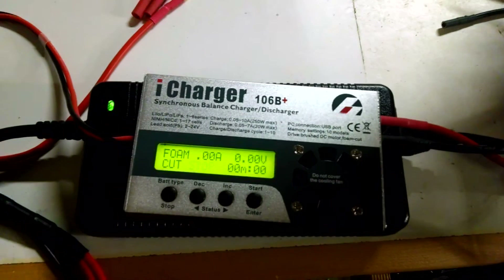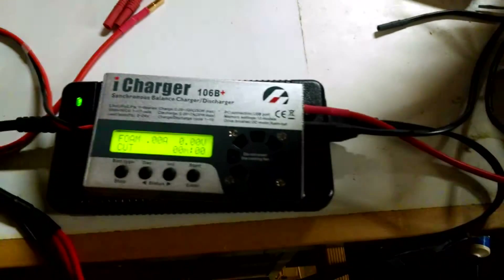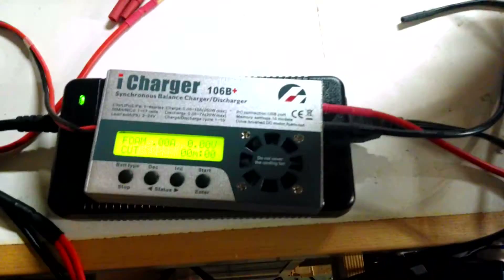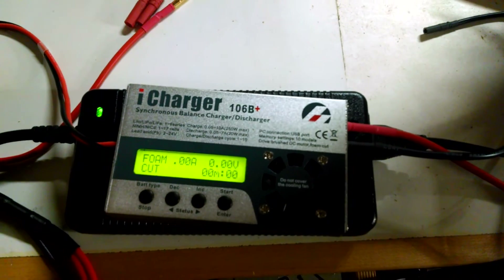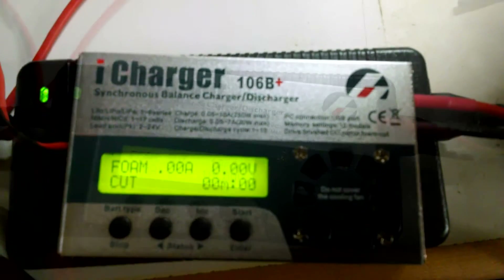This is Tesla Envy. I'm going to show you how to check the phase resistance of your windings with an iCharger and a multimeter. I got this idea from Neptronics, who suggested using the foam cut function on the iCharger to produce a constant current.